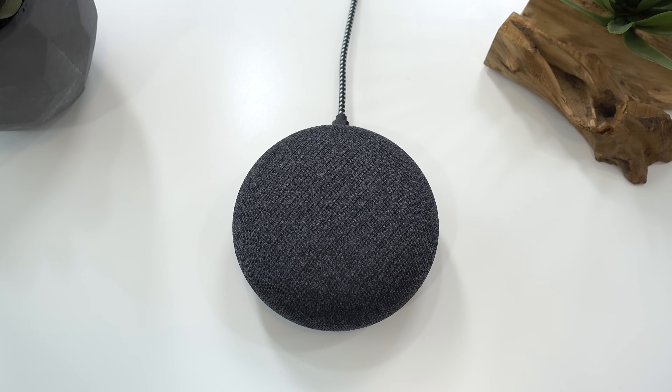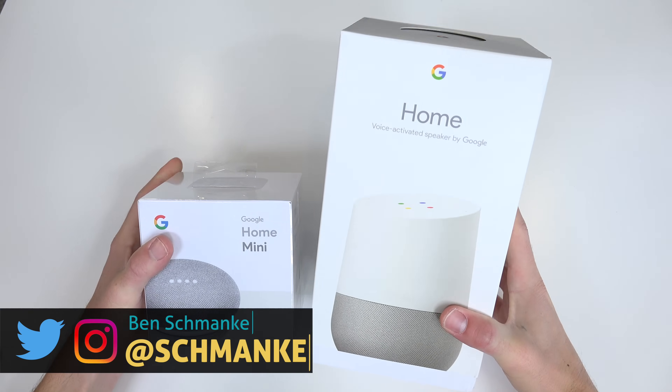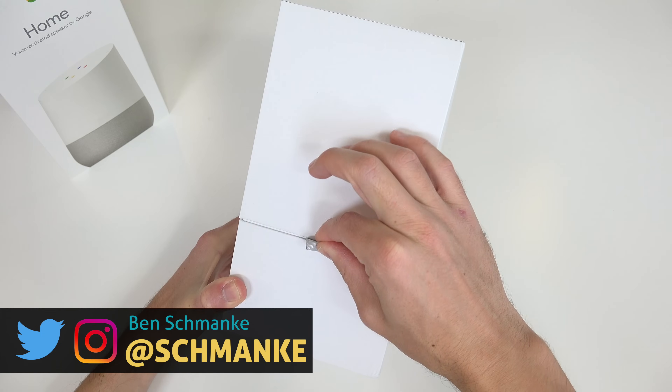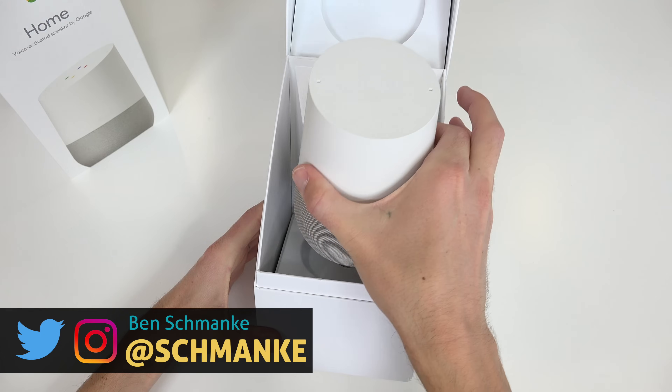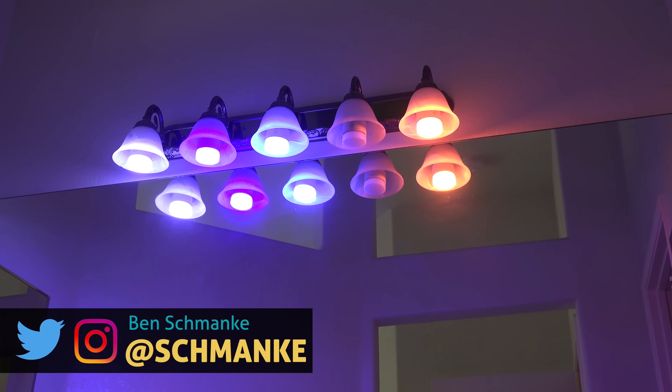What's up guys, today we're checking out a super cool new hidden feature of Google Home. I'm Ben from Authentech. If you have a Google Home, this little gem today is going to be a game changer, especially if you have lots of other smart home tech gadgets on your network like I do.